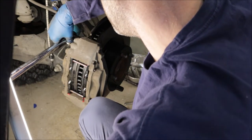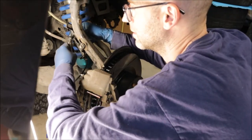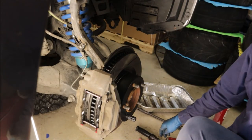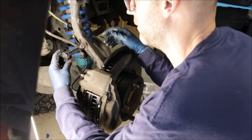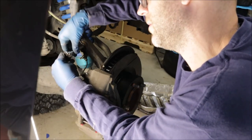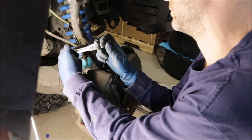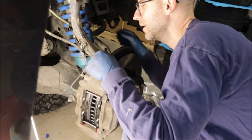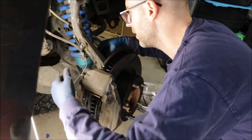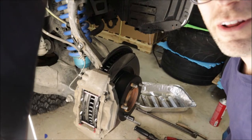I've never done this job before, but maybe an hour or so in the garage — save yourself a couple hundred dollars. The first one is always longer because you're learning as you go; the second one will go about twice as fast. Torque the top, torque the bottom — all these are nice and secure, just like we started.